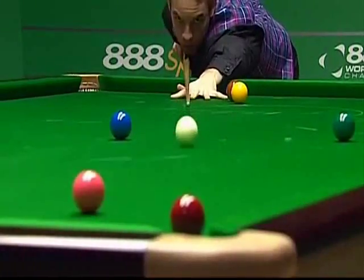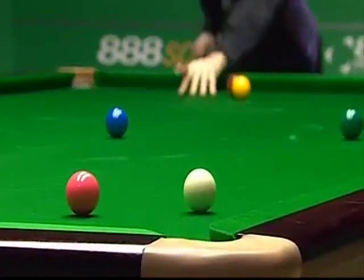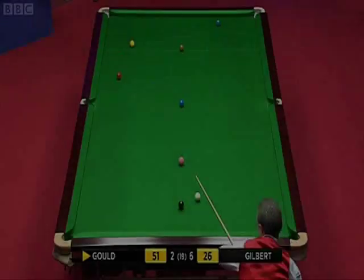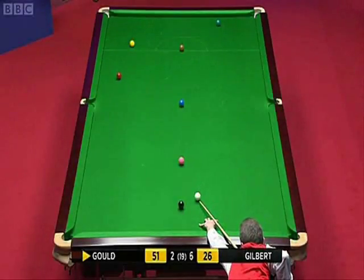You mentioned earlier, Clive, about the cue power of Ali Carter. Have a look at that. Almost the full length of the table — put it on, it'll come off the cushion between yellow and brown.